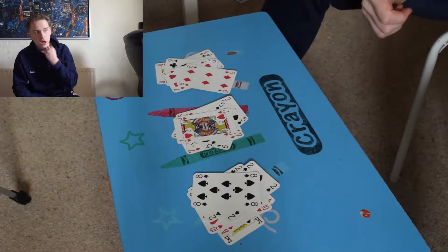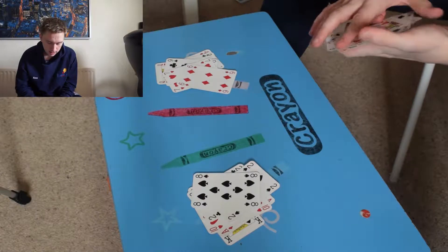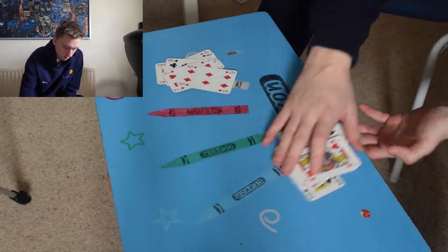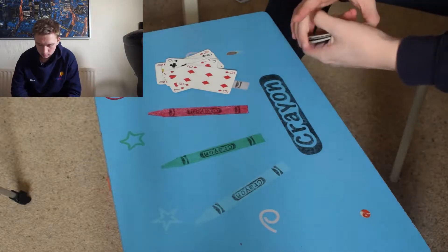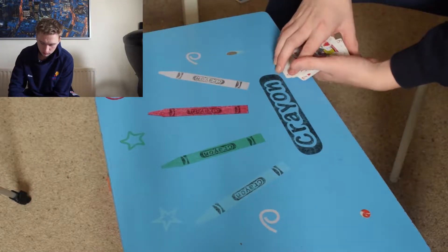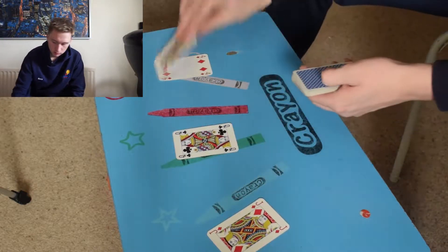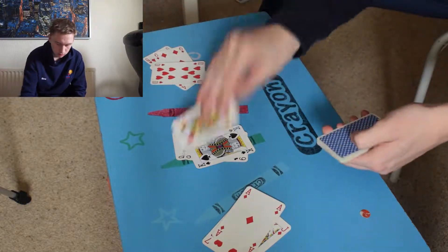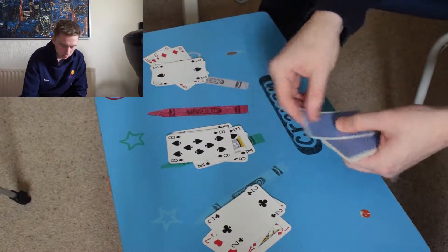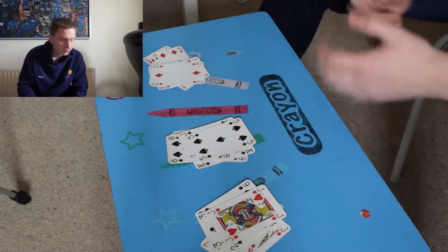Which pile is your card in? Remember, always put that pile in the middle. Then you do it for a third time — which pile is your card in?